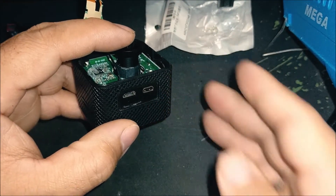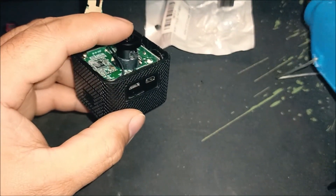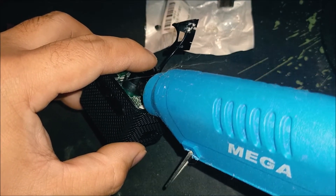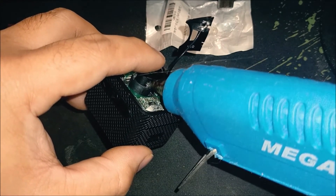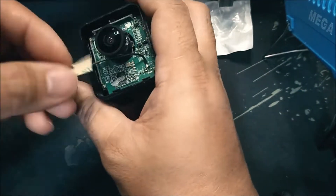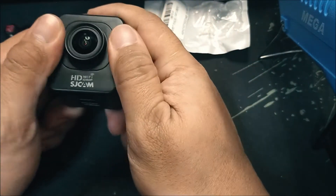Once that's done, put back the front cover, replace the screws, and do a test. We'll compare the old stock lens footage with the new GoPro lens footage. We're almost done putting back the covers — next we'll go right into comparing the stock footage with the new lens. Hope you enjoyed, thank you!